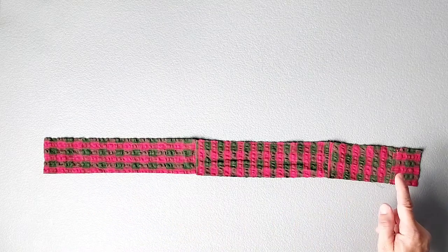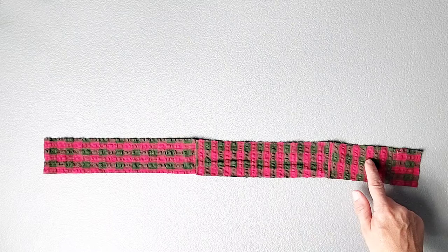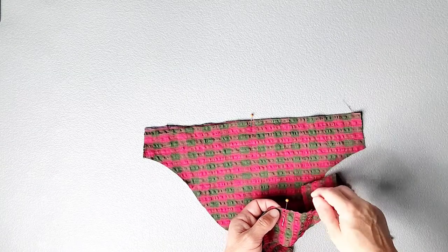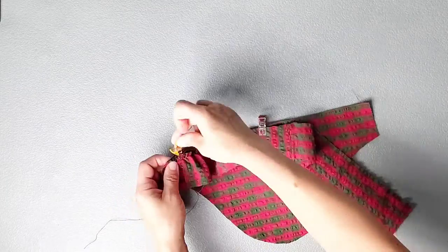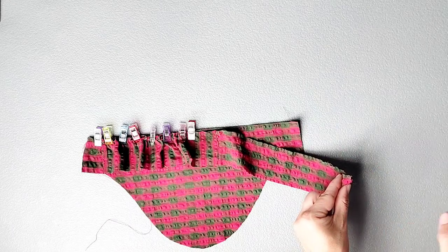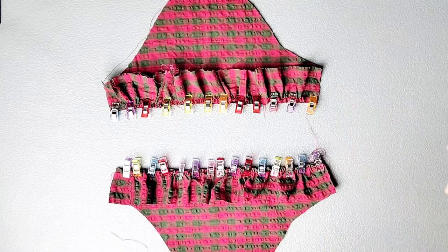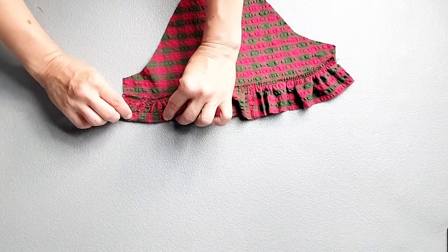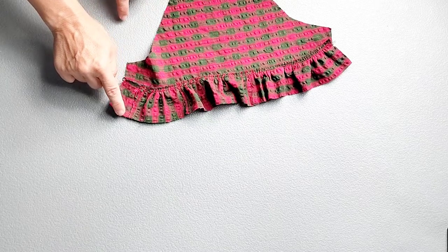Baste all along the top edge from side to side with your longest stitch length, leaving thread tails on both ends so that you have threads to pull for gathering. Do this for both sleeve ruffle pieces. Match the center of the gathered edge of your sleeve ruffle with the center of the bottom of your sleeve, right sides together, and pin in place. Then start pulling your sleeve ruffle threads together. Once those gathers fit the bottom of the sleeve, pin in place, and repeat those gathers for the other half. Do this to attach the ruffles to both of your sleeves, then sew the ruffles on with a half inch seam allowance and serge your seams to finish. At this point, take both sleeves to your ironing board and press the bottom of the ruffles to the wrong side by half an inch — this creates a memory crease at the bottom of the sleeve so that it's easier to hem the sleeves later.